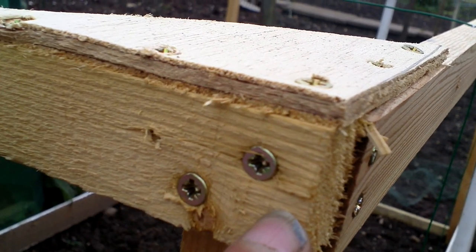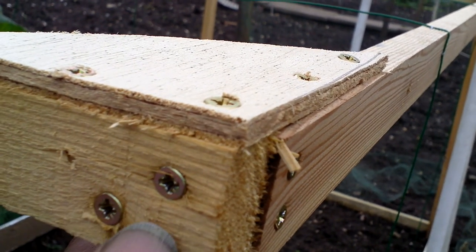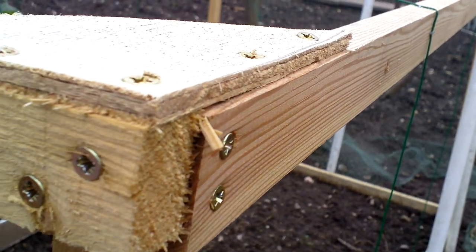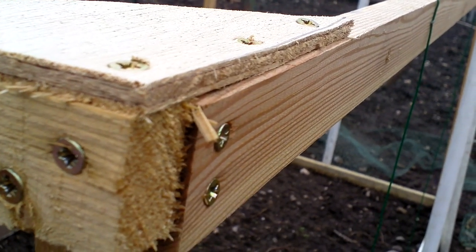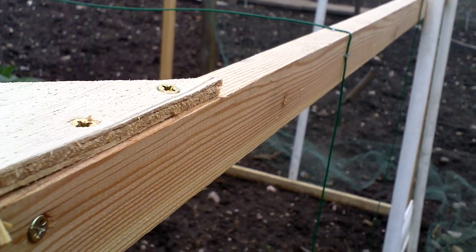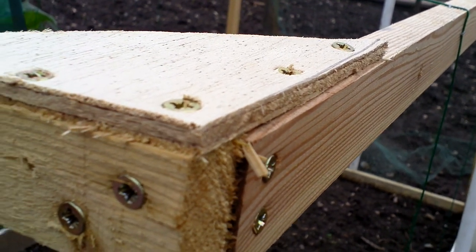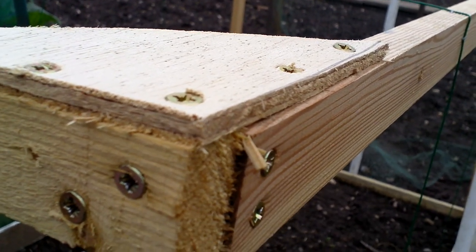There's space here and here — in a couple of years' time when it starts rocking, I can add two more screws to give it more strength. I use screws because if a bit rots or breaks, I can easily take it apart. If the frame breaks altogether there's still wood I could reuse. Taking screws out is a lot easier than messing about with nails — just get your cordless screwdriver, screw them out, and reuse or replace the wood.